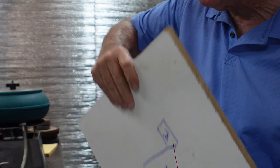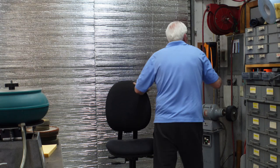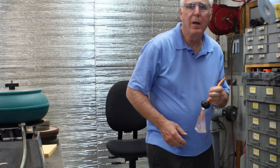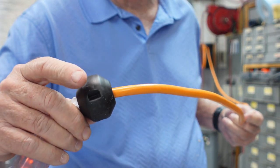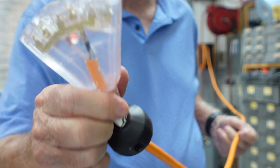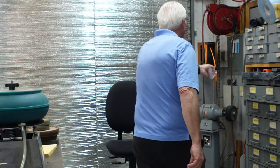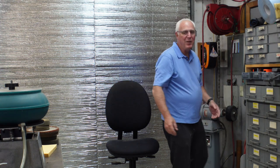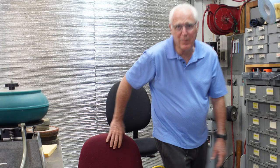No more fighting cords — I am just jacked about it! The unit is a 12-gauge unit, it's got an adjustable stop wherever you want it, it's lighted up to show you that it's got power, and it's three outlets. It's a nice unit, retracts really nicely.